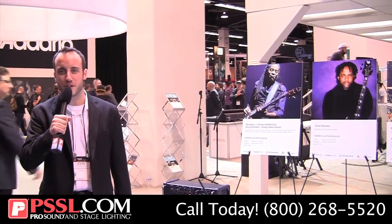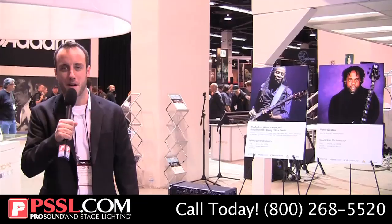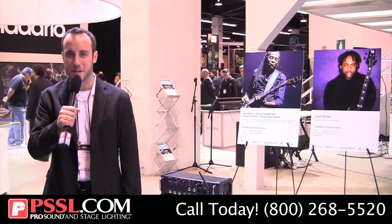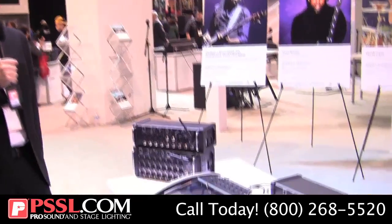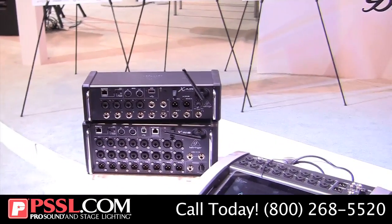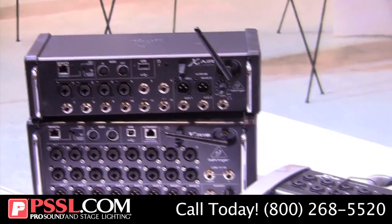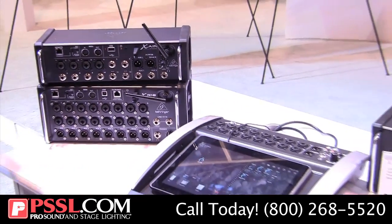Hi, I'm John DiNicola with Behringer here at NAMM 2015 with PSSL. I'd like to tell you a little bit about our new Xair family of digital mixers. The Xair family is four digital consoles, all based off of the very successful X32 digital mixer. What we've done here is taken the X32 and brought it into a more compact and even more affordable form factor.